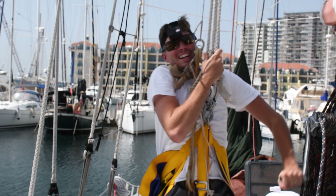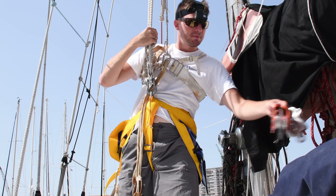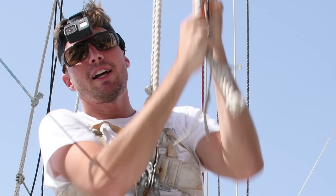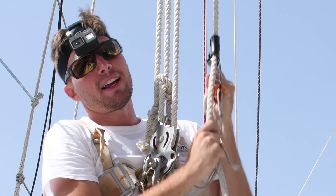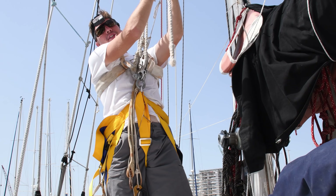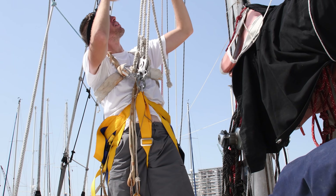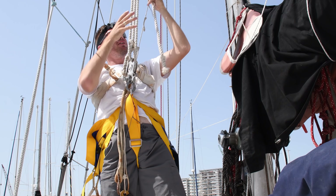How to hoist yourself up a mast. To hoist yourself up, you need a couple pieces of equipment. I use these blocks — I have a double up there and a single down here — and that creates a nice purchase system which lets me pull myself up on one line.